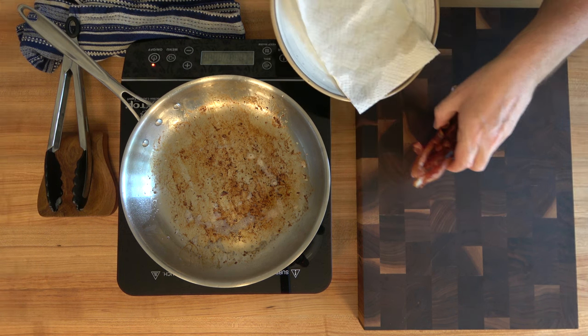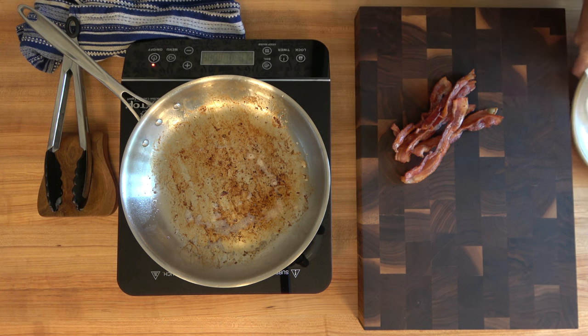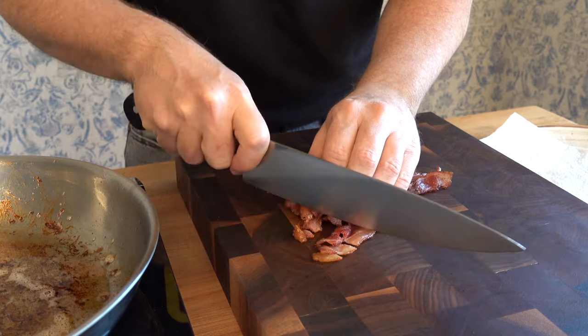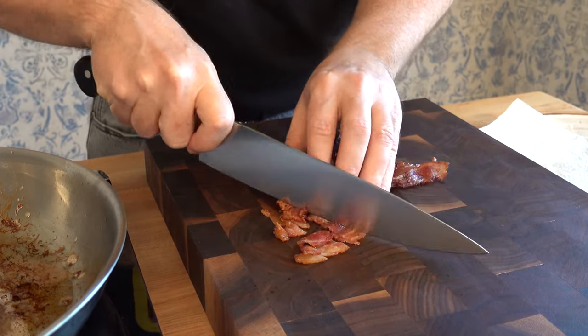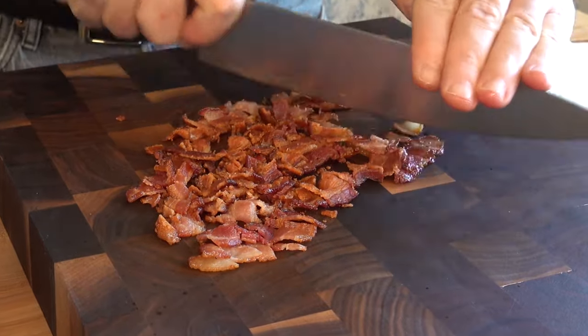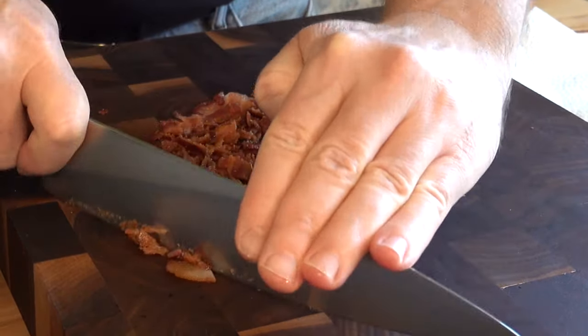Now it's time to chop up that bacon. You can chop it up to the desired size that you like — you can make it nice and fine, teeny tiny pieces, or you can make it chunky. Just taster's choice. Go ahead and give it a bit of a chop. We're going to put this to the side for later and add it into the gravy at the end of the gravy-making process.